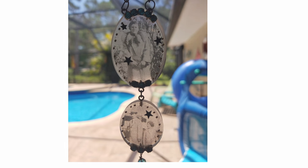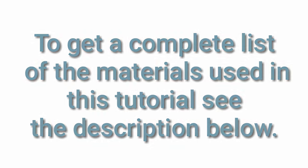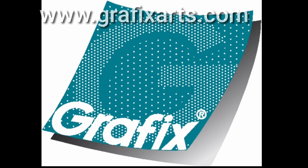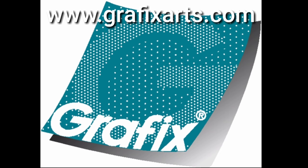And now I have these unique one-of-a-kind computer graphics art pendants. This video is brought to you by www.graphicsarts.com.